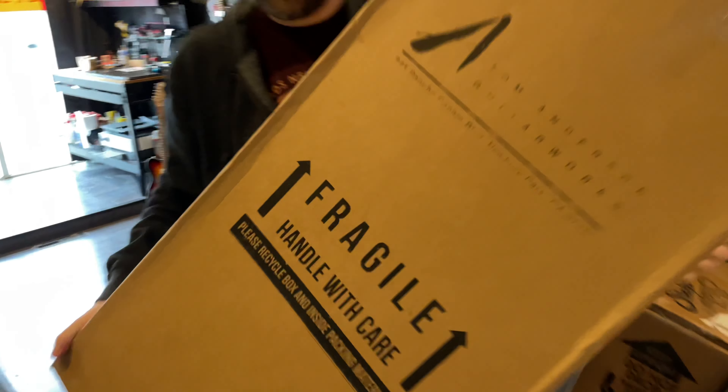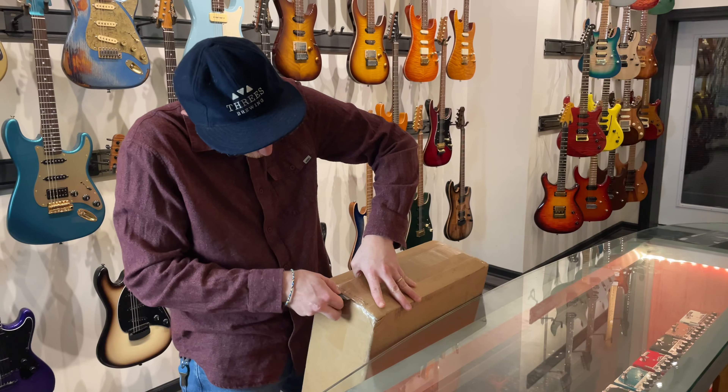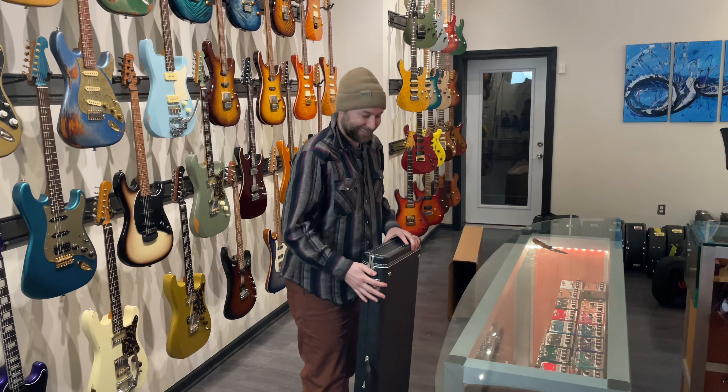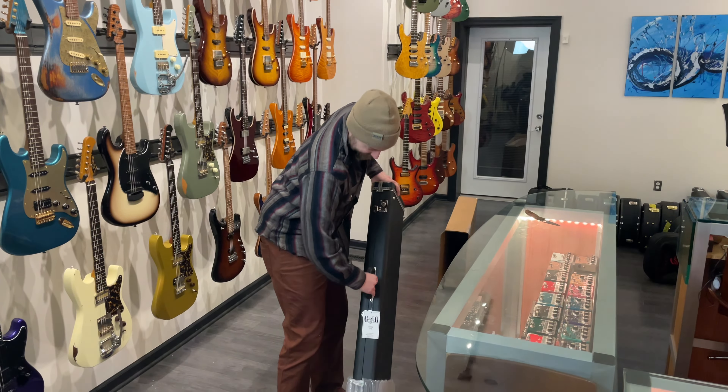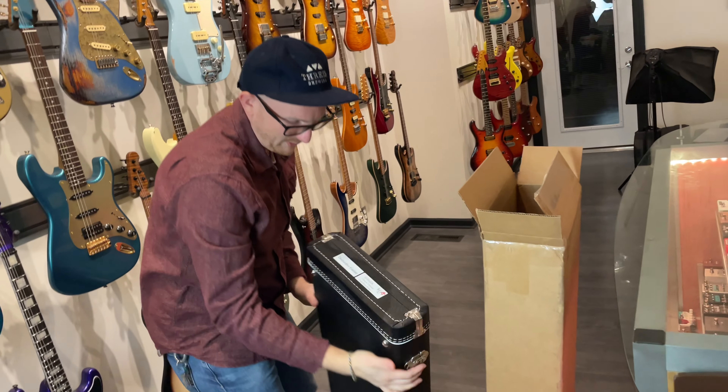Unboxing Tom Anderson's brand new Tom Anderson — even more Tom Andersons! It's stuck, it's stuck. Pretty excited. Let gravity do the work. Nice — what do we got? We don't have one of these in the shop currently.